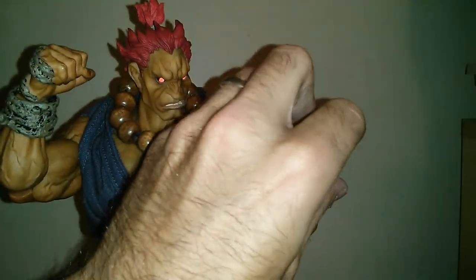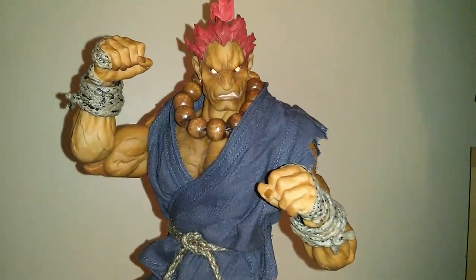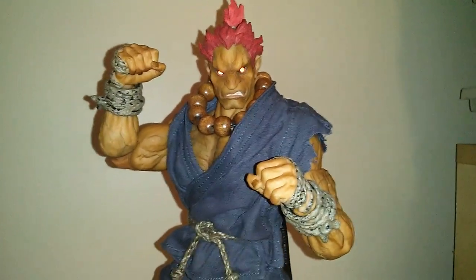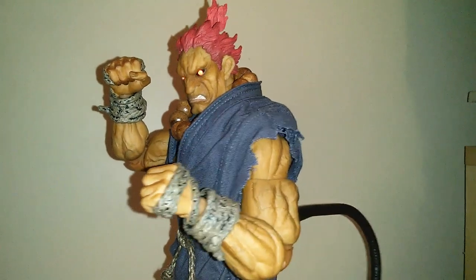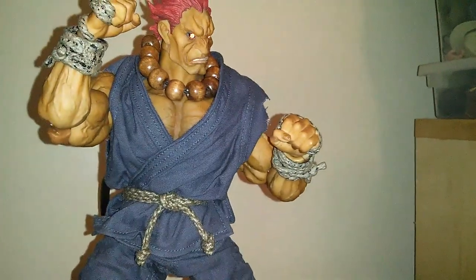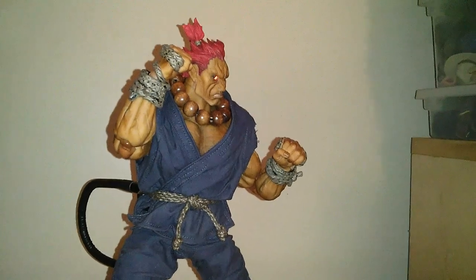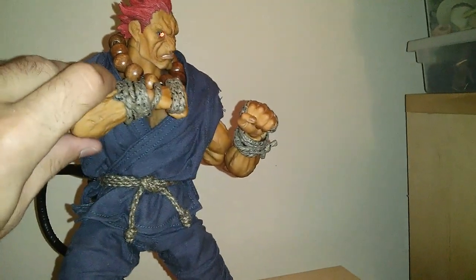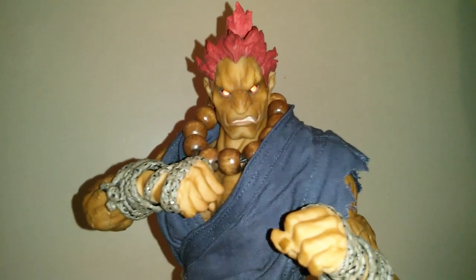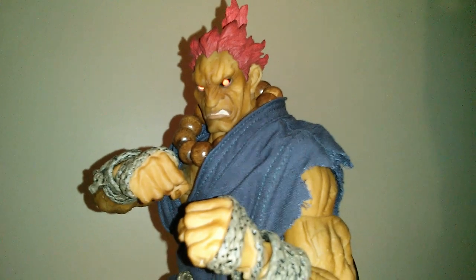It's an awesome figure — it's the beginning of a series from Street Fighter 4. They are planning on making more; I know Ryu is in the works, which is definitely another figure I'd be interested in picking up. For anyone who's a fan of the Street Fighter games, this is definitely something you might want to look into. It's probably the coolest Akuma figure period — nothing out there even comes close to the quality this thing brings.